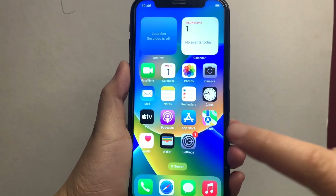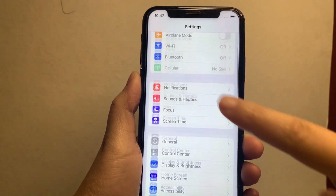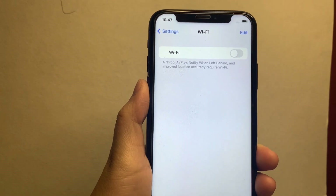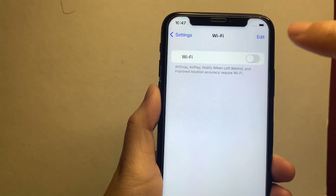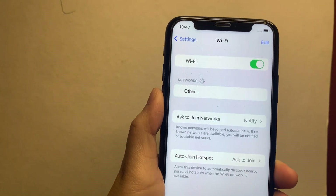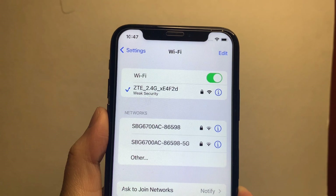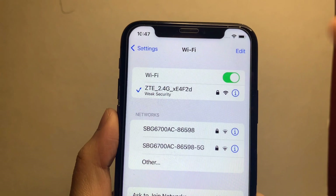Go to Settings, then go to Wi-Fi. Just turn on the switch button to enable it. After that, you will see the Wi-Fi network which you are connected to. Just click this Wi-Fi network to view the details.